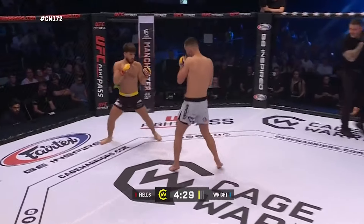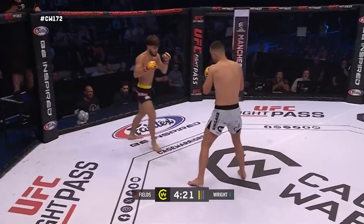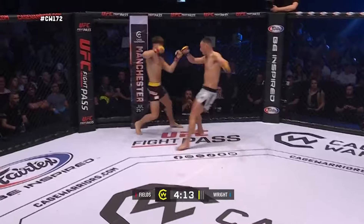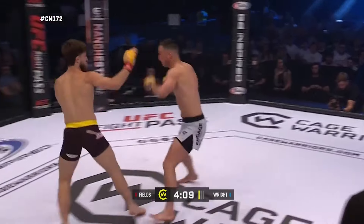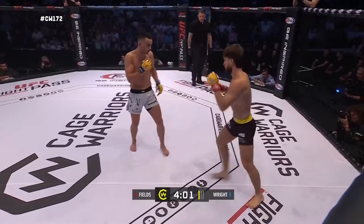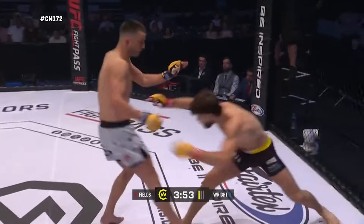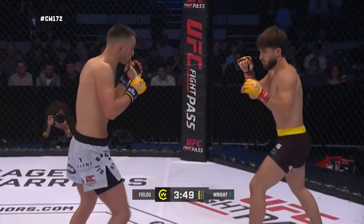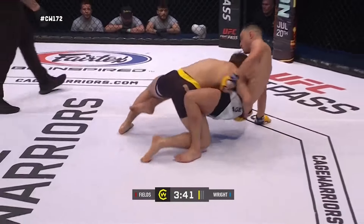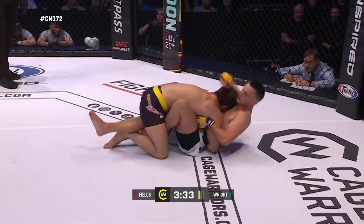Steve, he can put that to good use. Big right hand there — he feels it, right answers back. Both guys have a common opponent, amateur Connor Walsh, the Flycatcher, one of the top prospects. Fields lost by a split decision to Walsh; Tom Wright beaten by decision as well — two very close contests there.